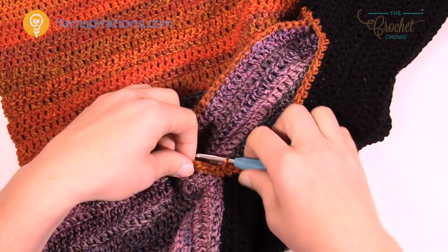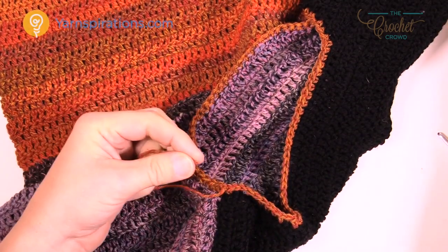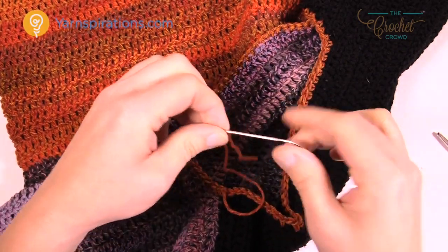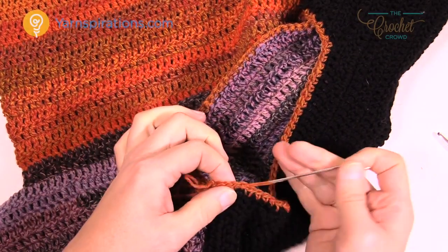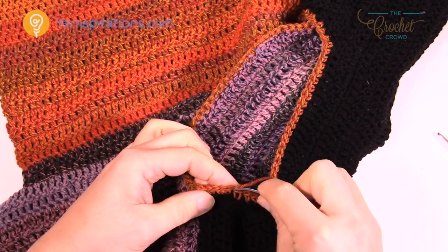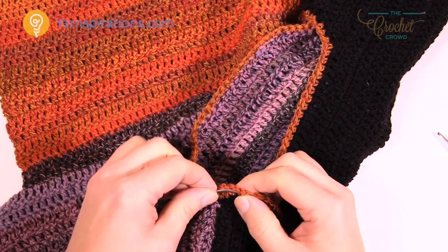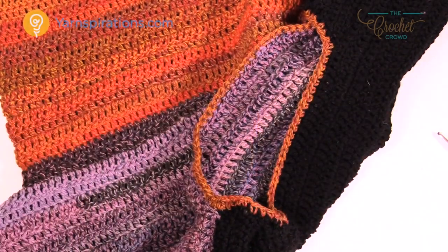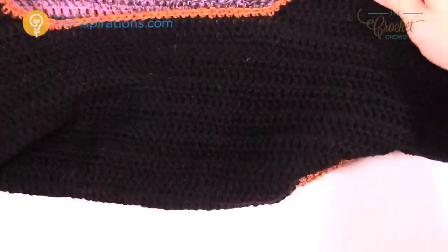Fasten off and use your darning needle to weave in your ends. This project does require a darning needle — don't be afraid of it. It's the best way to weave in ends: go back and forth in your work a total of three times, staying underneath the stitches so you don't see it. Then safely trim it right out of the project. This is the conclusion — I'm going to take this project outside, take some photography, and we'll see what it looks like on the mannequin. Bye!